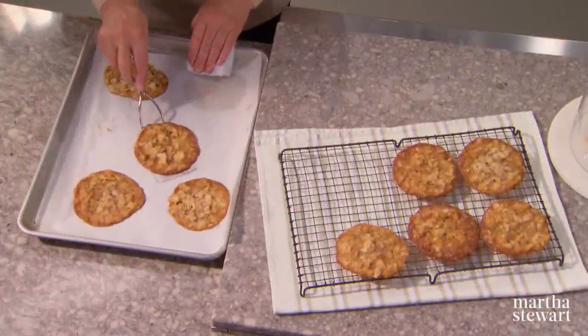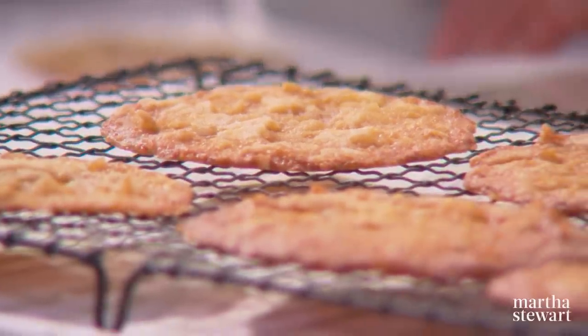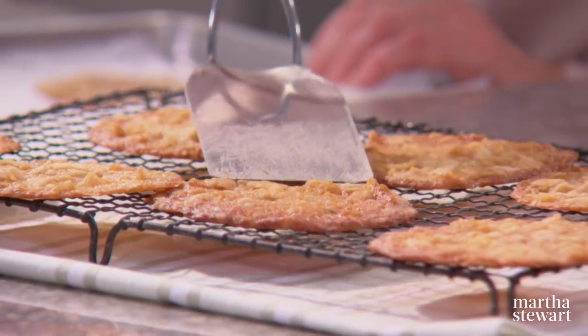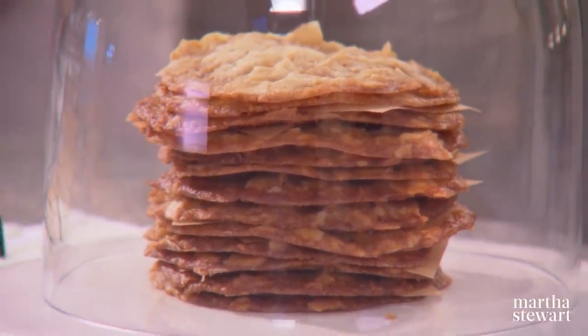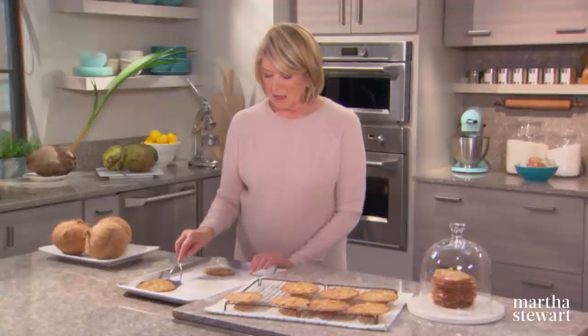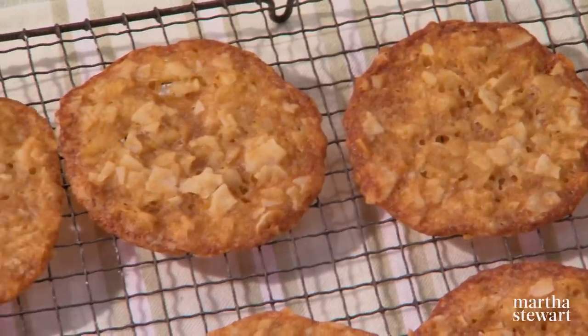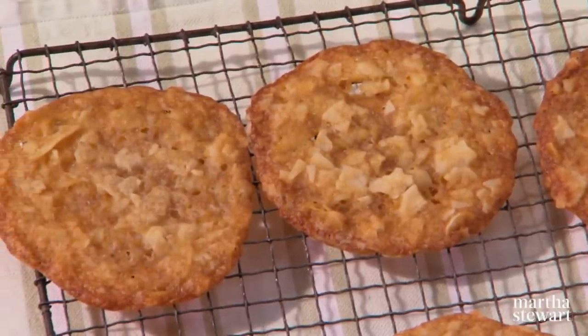Look at the great color, great size, and thinness of these coconut cookies. Put them onto a wire rack to cool, and then either eat them — which is my suggestion — or you can stack them like this for a party with a little piece of waxed paper between each cookie. These freeze very nicely.